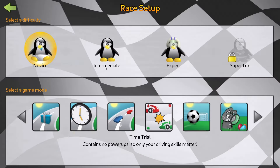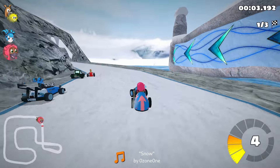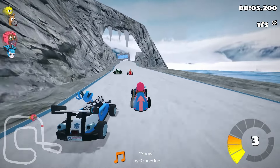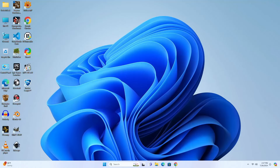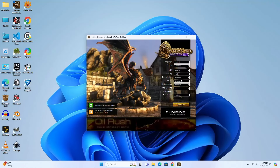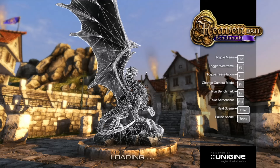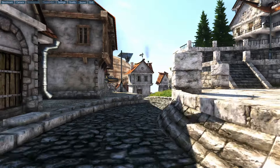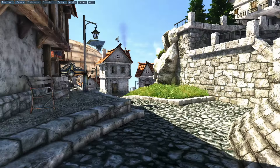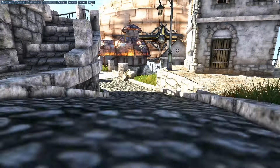Let's try out SuperTux Kart. This game seems to work just fine — it's not a resource-intensive game by any means, but at least some games work on this. Let's try out a benchmark. I'm expecting this to be quite slow, as it's testing more of your graphics. Looking at the top right, we're getting around five to seven frames per second, so this is definitely not for gaming.